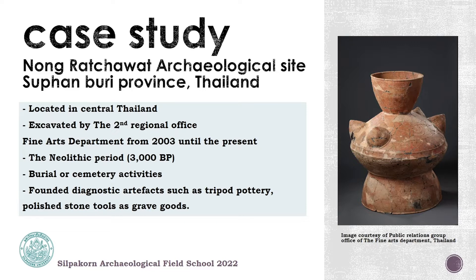Most of the artifacts found in this site are related to burial activities. We also found diagnostic artifacts like tripod pottery and polished stone tools, all of them found in the burial context. And you will see in the picture on the right-hand side one of the outstanding pottery forms found in this site, called pottery with the breast.